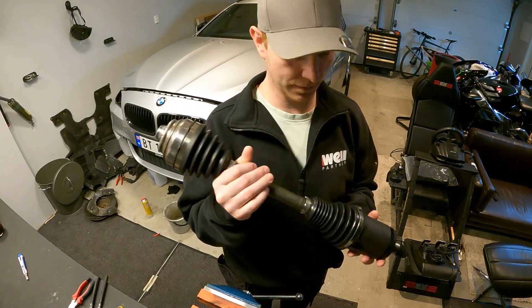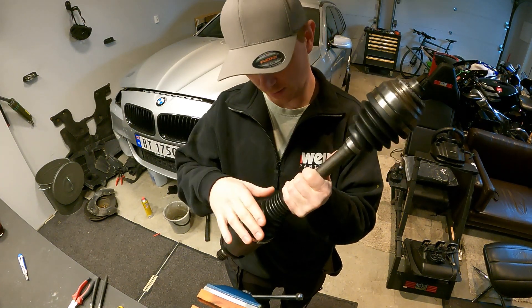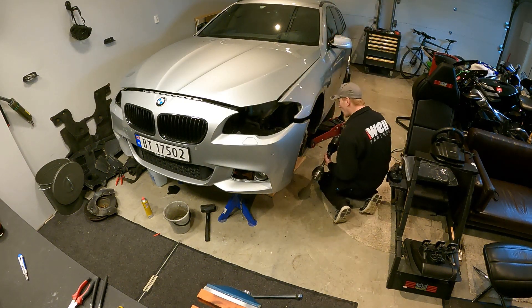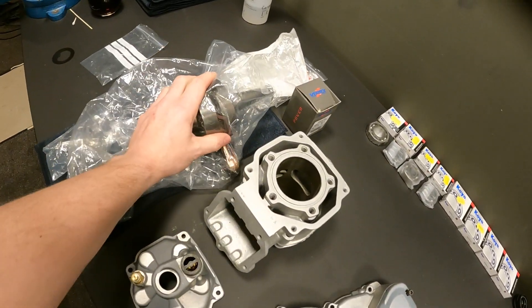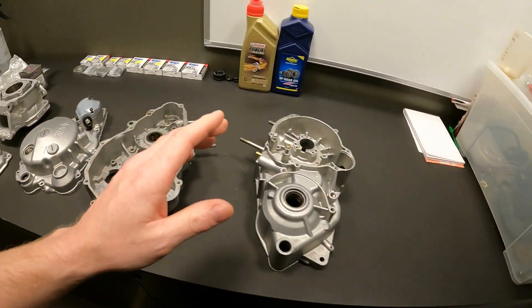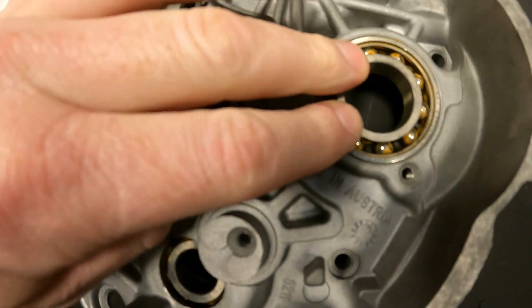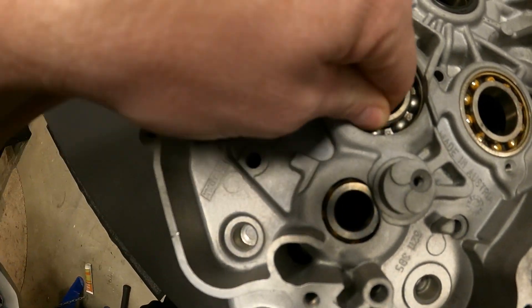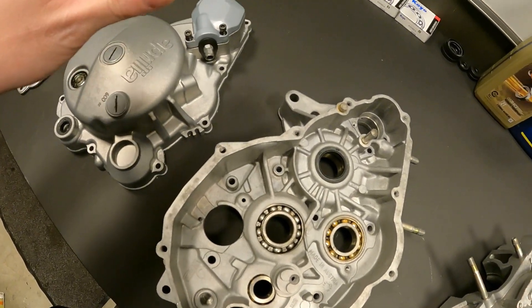The driveshaft is fully rebuilt with new CV boots, so that's good. Now it's time to put this back in the car. All the bearings and the parts I need are in here. The first thing I'm going to start with is to remove the old bearings — you can see they are really, really bad — and then start putting in the new ones.